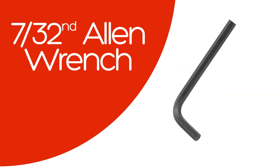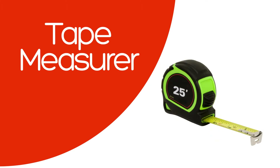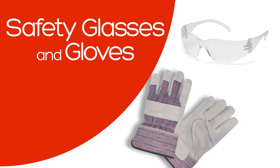Additional tools include a 7/32nd allen wrench, a grinder with a buffing wheel, a tape measure, welding equipment, a soapstone, a heating torch, and safety glasses and gloves.